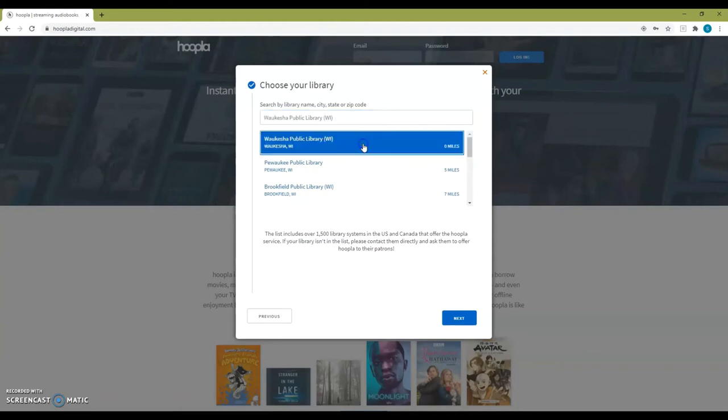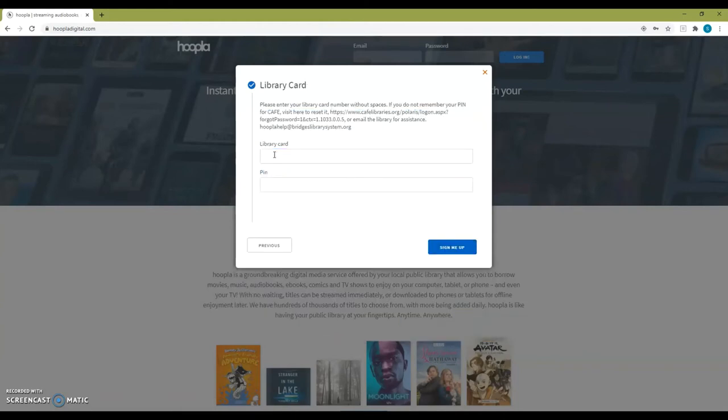Select your library from the list and then hit Next. Finally, enter your library card number and your pin number and hit Sign Me Up.